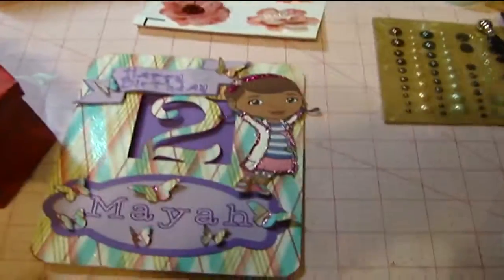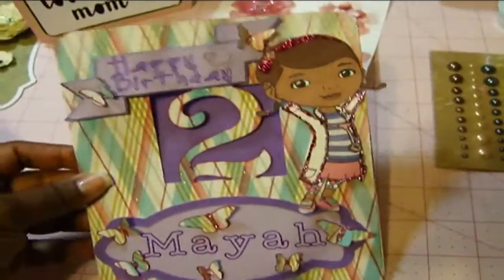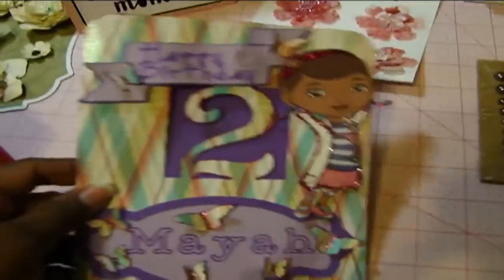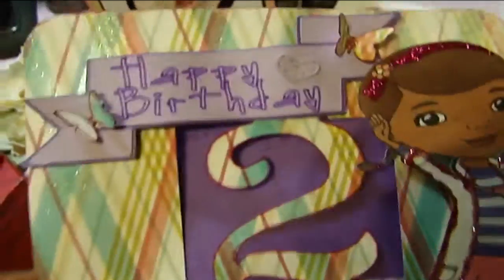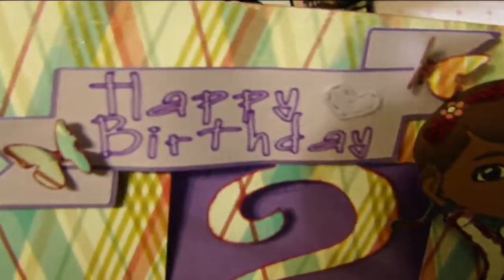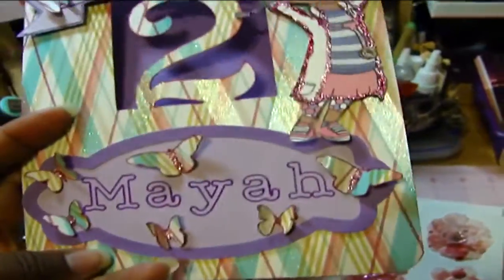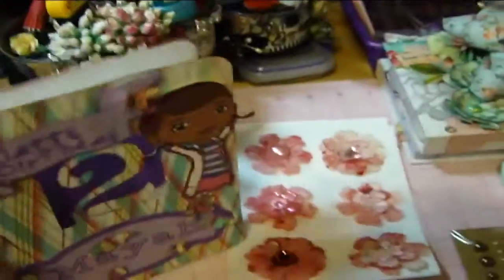I made this card for a friend of mine who has a little toddler who's turning two in a week. I used my Cricut Explore. I found this image on Google Images as clip art, and then I glittered her up and cut her out with the Scan and Cut feature. I cut the butterflies also from the Cricut, as well as the banner. I did the cut and write — it wrote the happy birthday for me — and it cut the card base with the cutout that says two. Lots of butterflies and this really pretty label there.